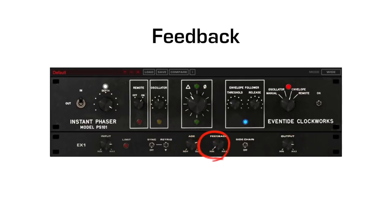The feedback knob takes some of the affected signal and feeds it back with the input signal. This adds some gain and sharp resonances, and it's great for emphasizing certain tones.